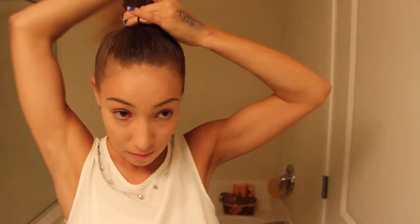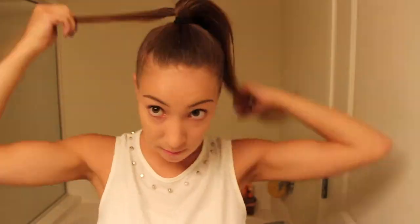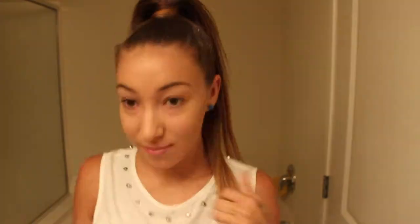First off, I'm showing you guys how I got my hair. I'm just doing a ponytail on the top of my head and securing that with a hairband. Now I'm spraying it with some hairspray to keep it in place, then I just took a small piece and wrapped that around the base of the ponytail and pinned that in.